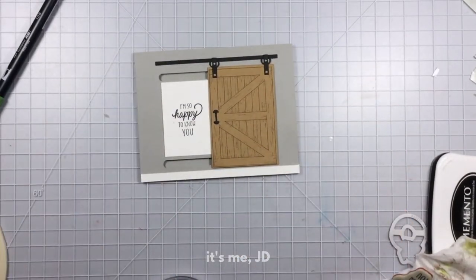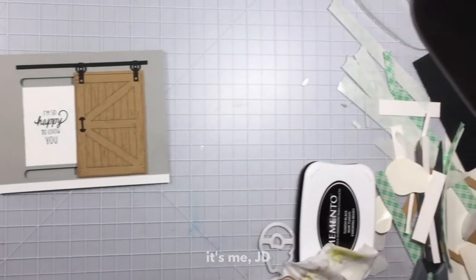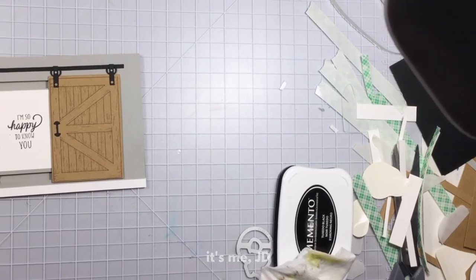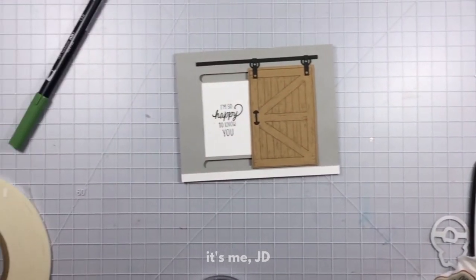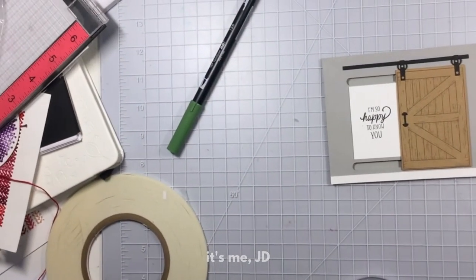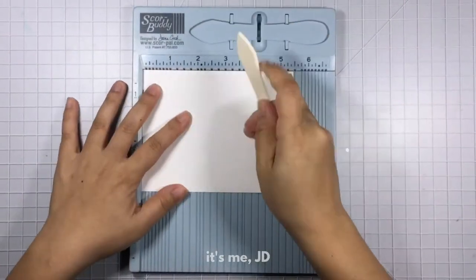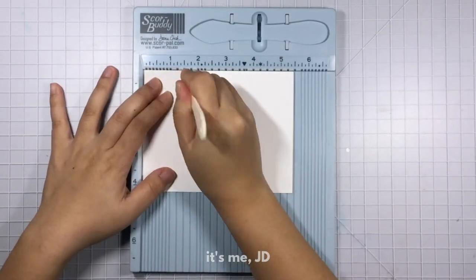This card is pretty much done — I just have to attach it to a note card. I just want to show you this mess on my desk right now. On screen you see a nice clean surface but really it is a hot mess on the other sides of my desk. Just thought you'd enjoy that behind-the-scenes peek.